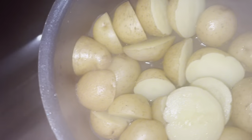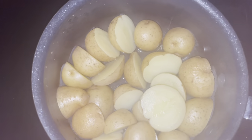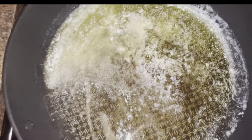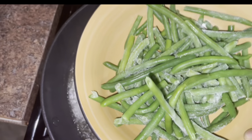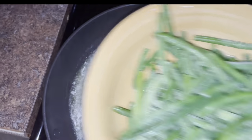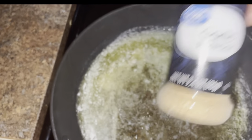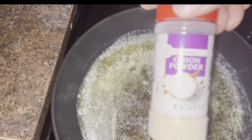I set the potatoes aside and got started on making my green beans. Here I have some butter — you can just use extra virgin olive oil or avocado oil.